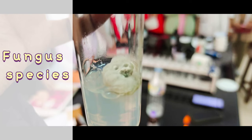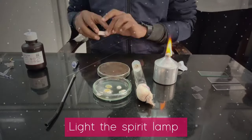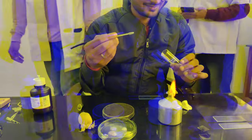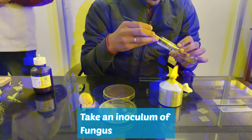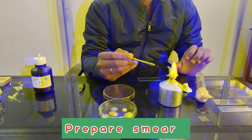Here I have one species of fungus and another species, and I got these species from plant tissue culture labs. I have got a spirit lamp, inoculating loop, and crystallized material, and I have made a small smear.